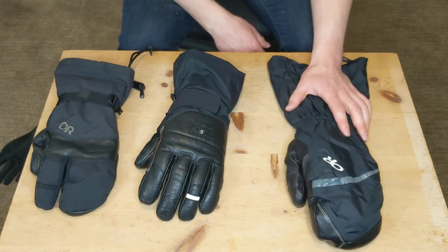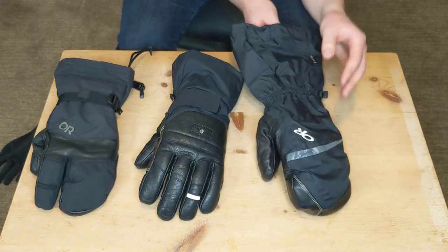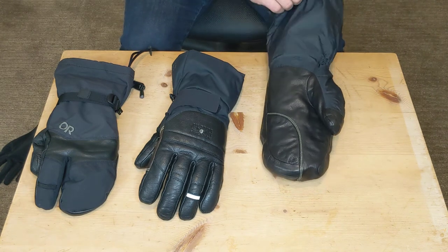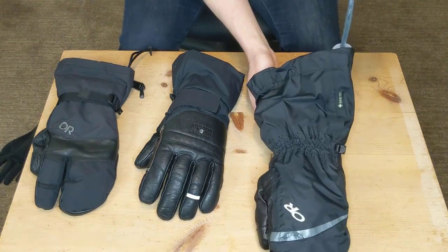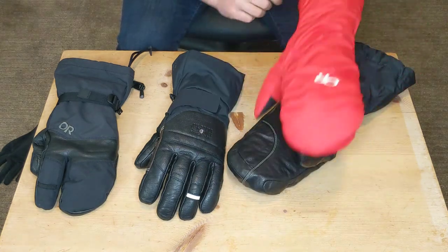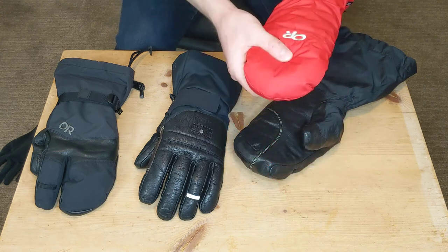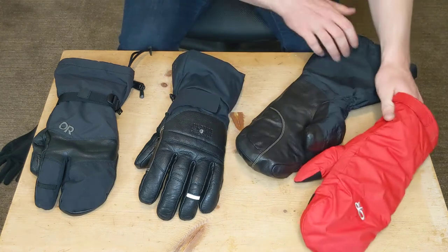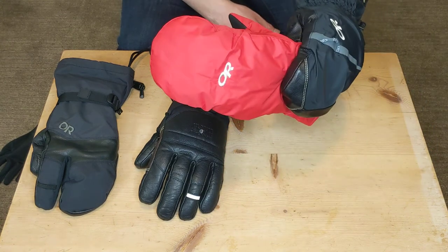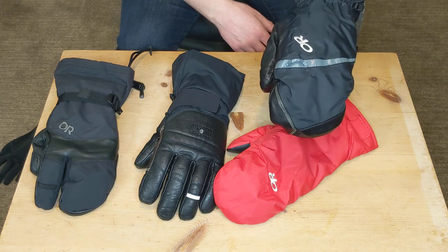The Alti Mitt is very similar in terms of very high-quality materials. You've got Gore-Tex again, Primaloft — or at least a lot of insulation — and Pittards goat leather on the inside as well. Similar to the Hi-Camp, it has a wrist strap, but it also has a removable mitt liner which has a ton of insulation in it. My hand is getting hot just sitting here with this liner on only. There's also a smaller amount of insulation in the glove shell itself, so it's really versatile — ultra warm with the liner and outer shell, or moderately warm with just the mitt alone.